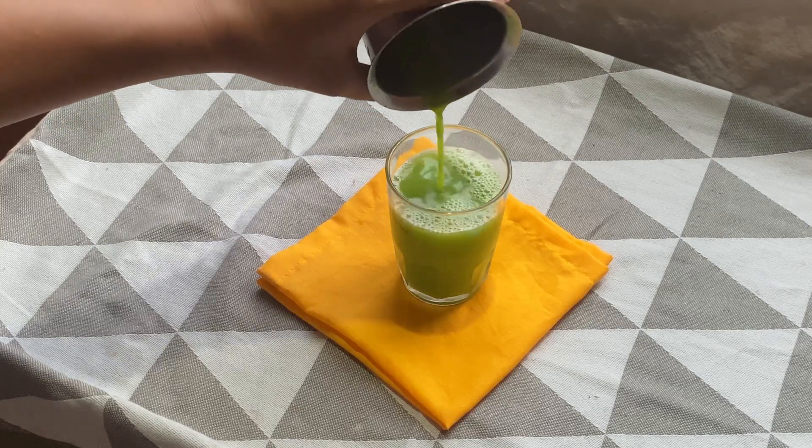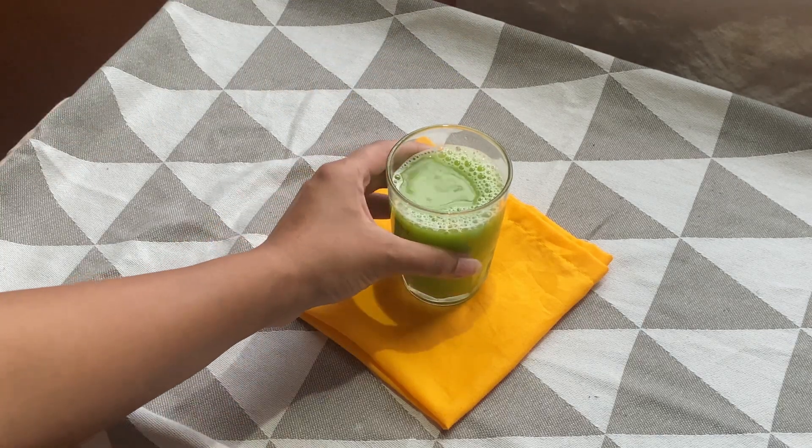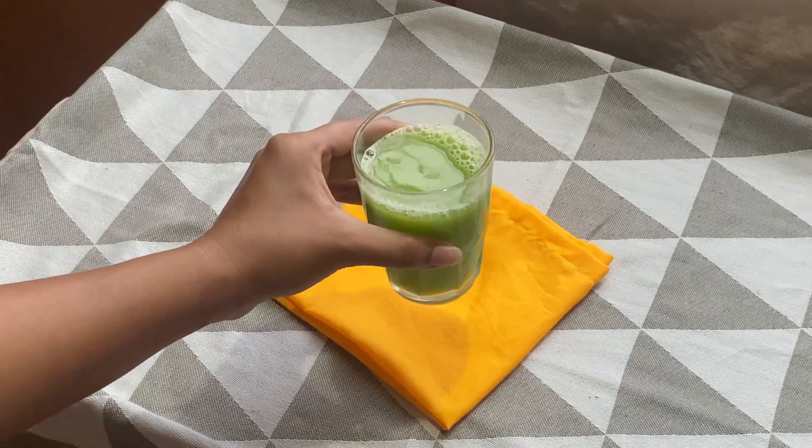This detox drink is packed with flavours and bursting with health benefits. From aiding digestion to boosting immunity, this drink has it all.